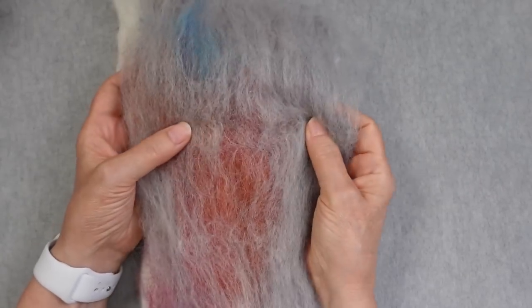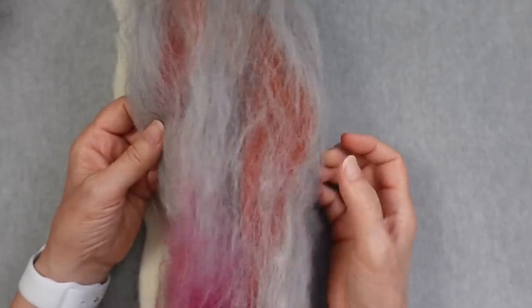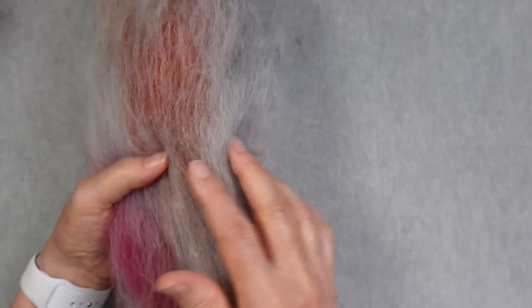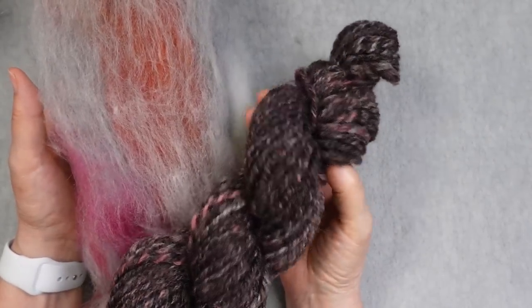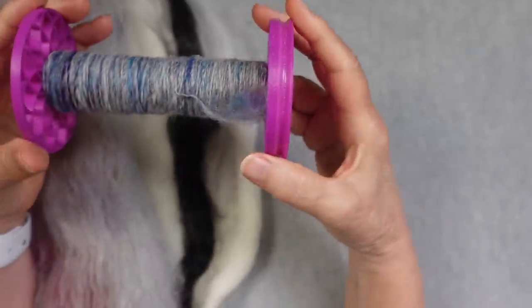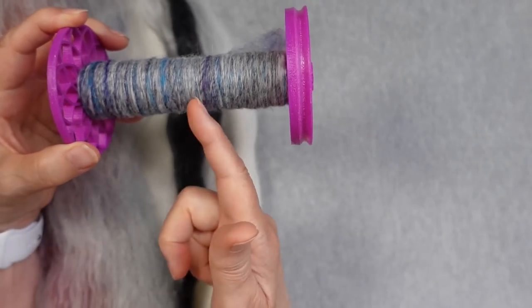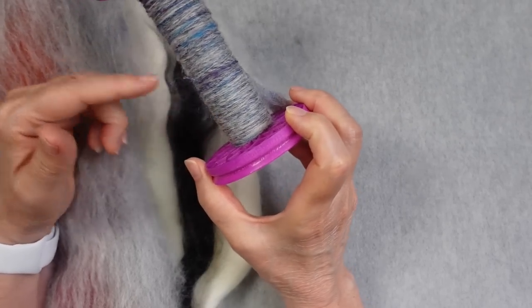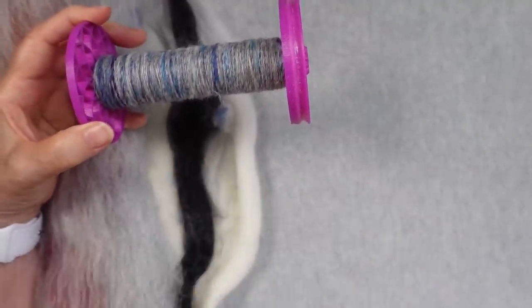What I ended up with was a bat — this is one-third of it — that's a silvery light gray with color running through it. I was worried there might be too much color, because visually it seemed like more than was in the original bat. I don't know if I actually used the entire half ounce of pink. I divided it into thirds so I can make a three-ply yarn, and I spun up some of it. I think there might just be too much color, or it could be that the light gray is being overwhelmed by the darker colors.